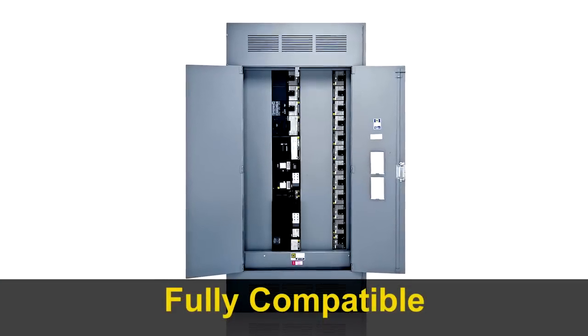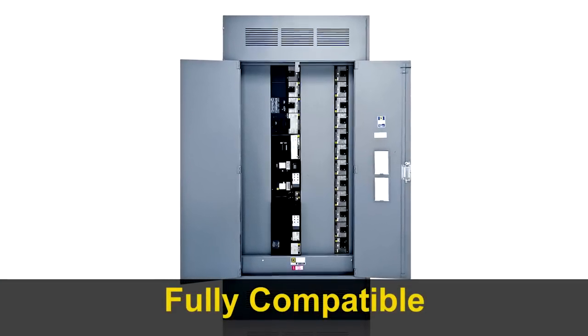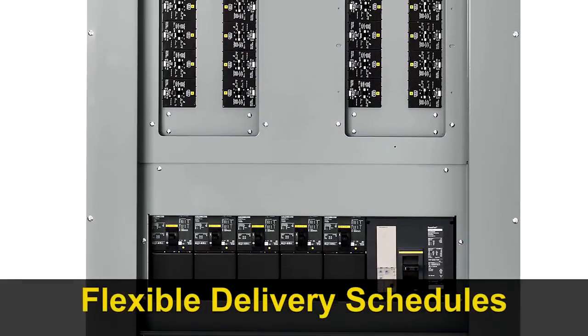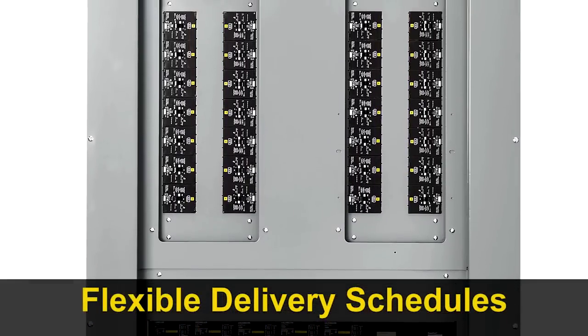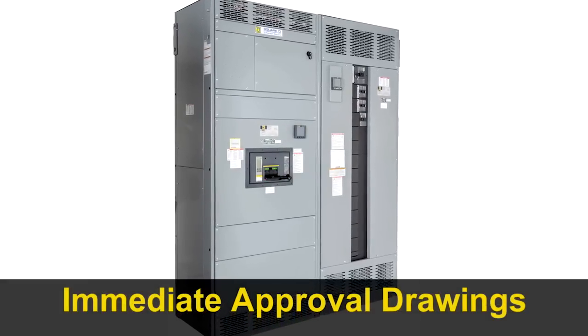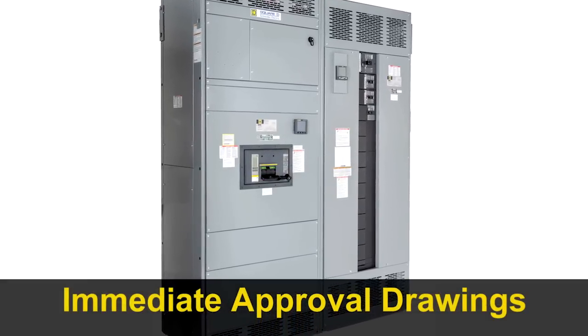iLine is fully compatible with previous versions — simply plug in a brand new breaker to replace an outdated one. For new construction, some Square D distributors can deliver an iLine enclosure in a matter of days. And for faster jobsite workflow, standard switchboard approval drawings are available immediately.